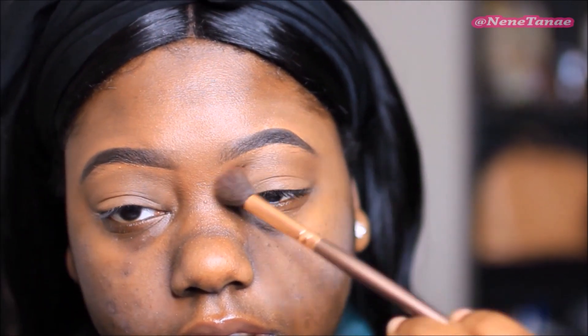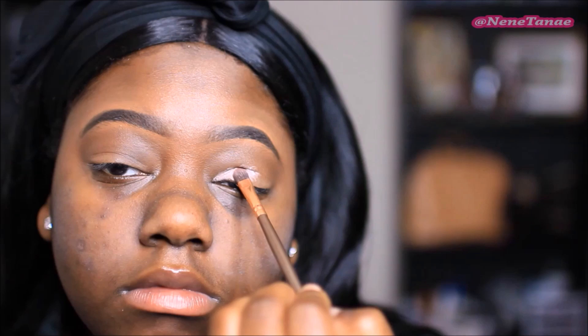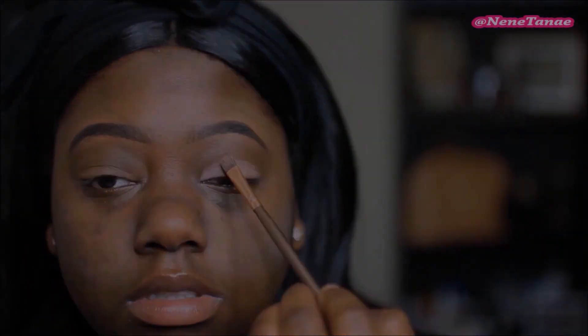Going in with this color — this is the BH Cosmetics Party Girl Palette. This brown here is going to be used as a transition color, very pretty, picked up color a lot. Then I went in with the Nika K eyeshadow base — I learned that when I use a primer for my eyeshadow base it kind of helps me figure out my lid and how much space I have.